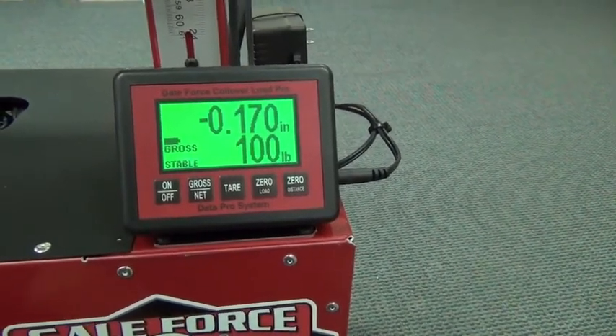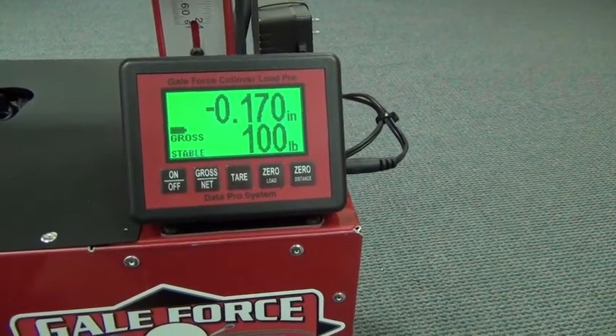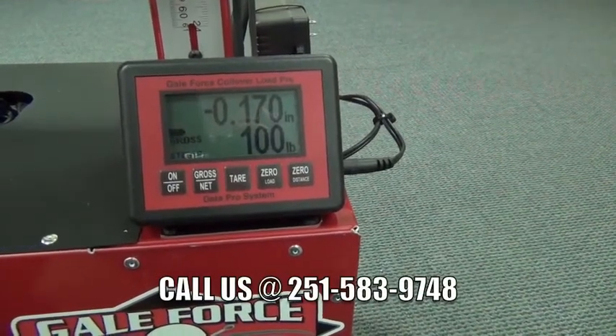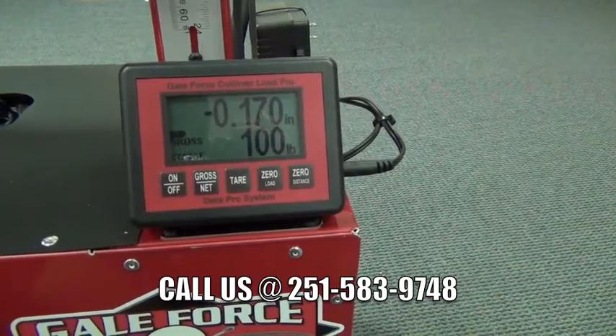And that's all for now. We appreciate you purchasing the machine, and if we can help you with anything please feel free to give us a call. It was great to bring you this video and we look forward to bringing you many more on Galeforce 101. Thank you.